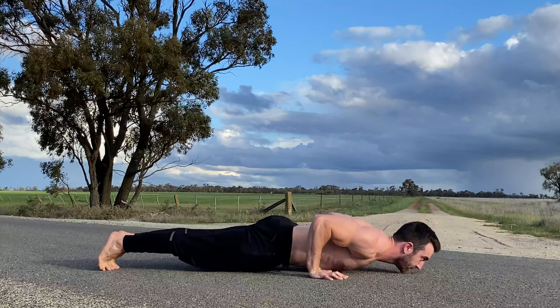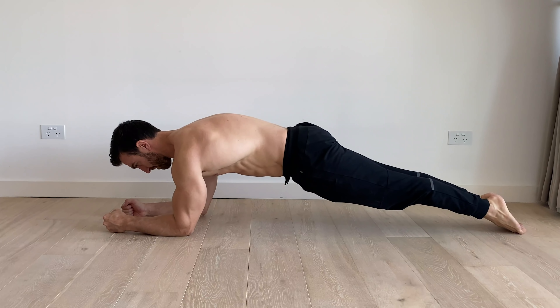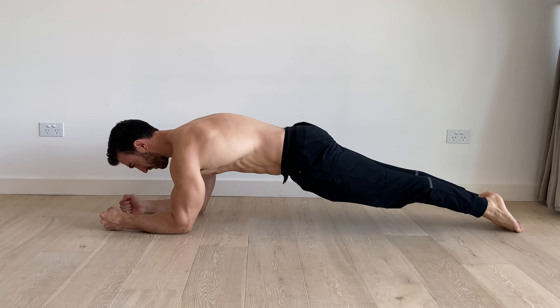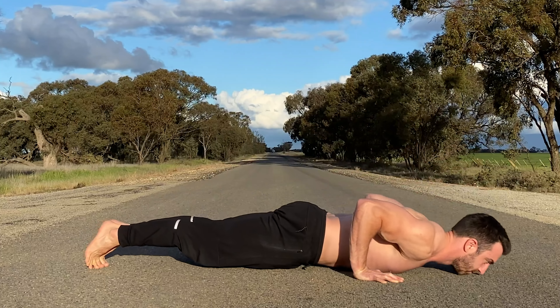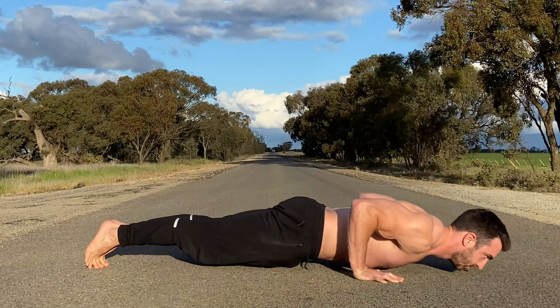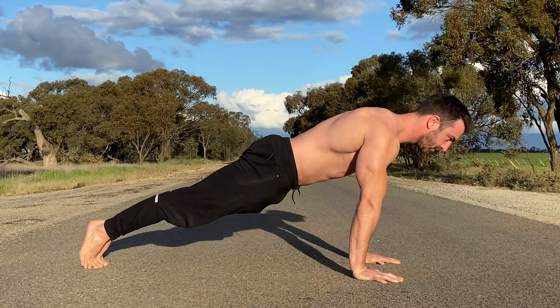Push-ups can be thought of as a moving variation of the plank exercise. To get the most out of push-ups, keep the body in a rigid straight line from the shoulders to the toes with a posterior pelvic tilt. Bring your chest to the floor at the bottom and push tall with straight arms and retracted shoulders at the top.